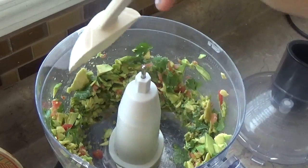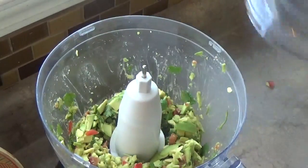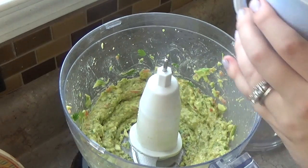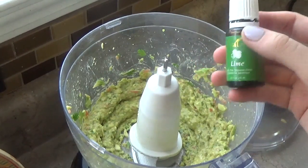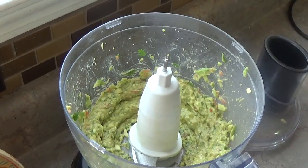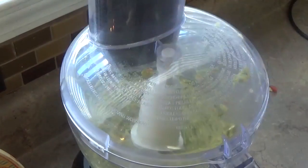So I just pulsed it a few times and I'm going to push down the sides and do it again. I'm going to do some sea salt to taste, so just a little bit, and then I'm also going to do a couple drops of my lime essential oil — I think two, maybe three. I really like this lime essential oil. It just bumps up the flavor of any dish, and then just a couple pulses to get it incorporated.